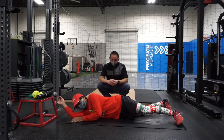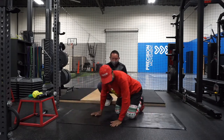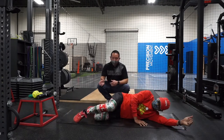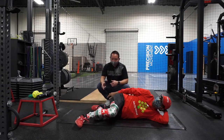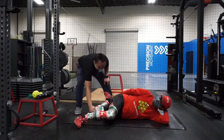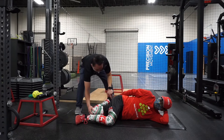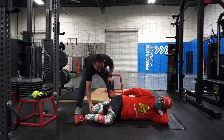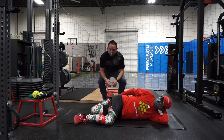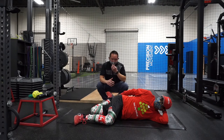One set of one-minute holds, then let's switch sides. Lay on the other side — top knee in front, bottom knee behind. It might be a little tighter on this side; you might need someone to help or grab your shoe. Pull it back and hold for about a minute or two.